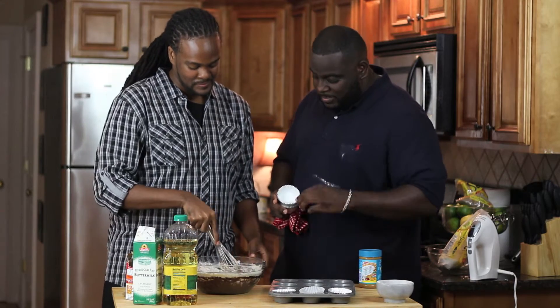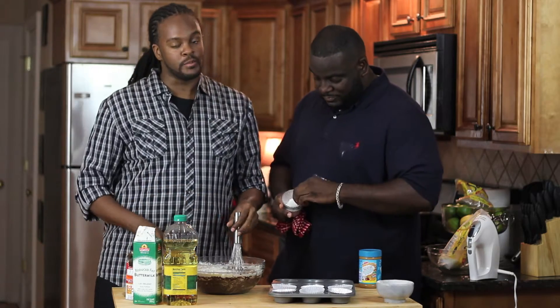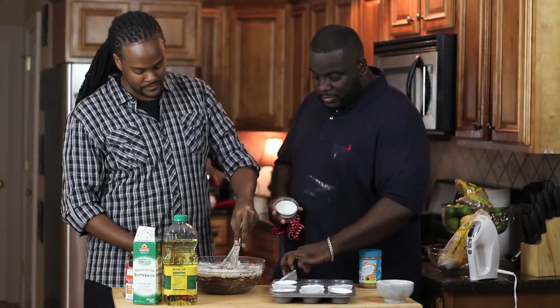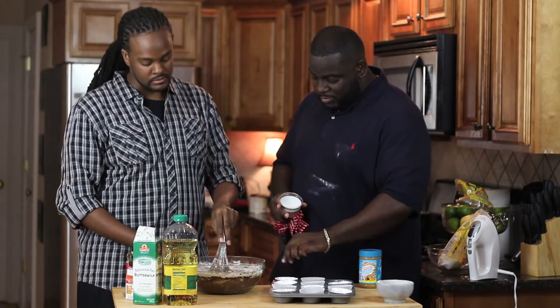What kind of cupcakes do you like, Darren? What's your favorite cupcake? Absolute favorite would be the kind we're making today — chocolate peanut butter. After that would be chocolate, and after that would probably be caramel.